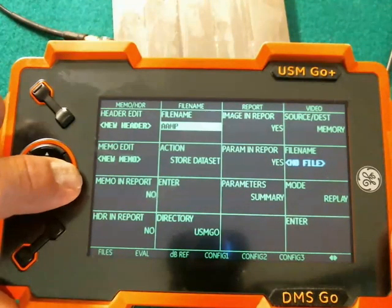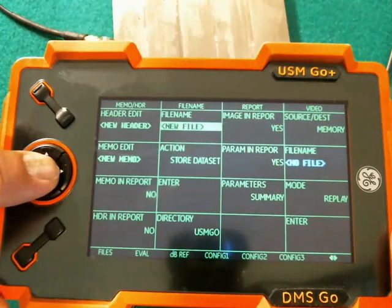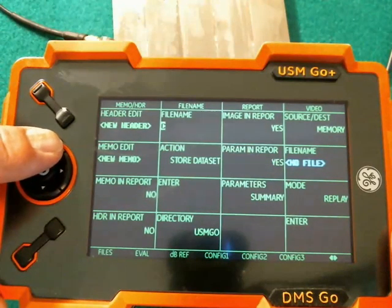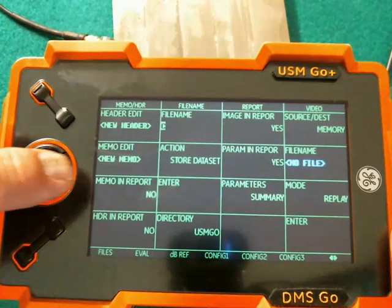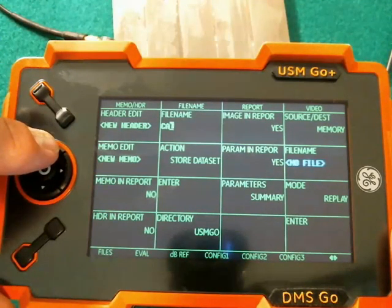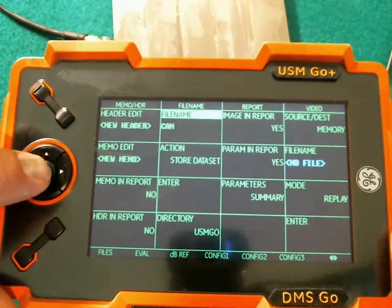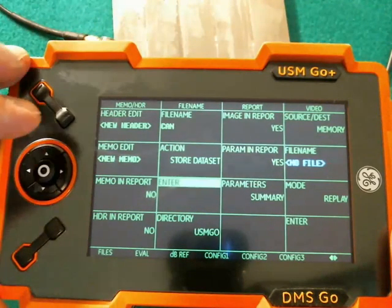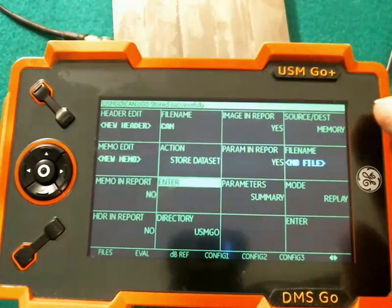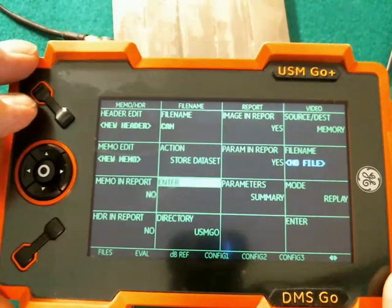I can scroll through a list of file names that are already on the card — in this case I have several files on here already — or I can do a new file. Up and down to select a character, right and left to select which character position. Let's just call the file 'CAN.' Center pop to get back out, then we come down here and hit Enter. There's a little disk icon flashing, and then a message pops up across the top to tell us the file save was successful.